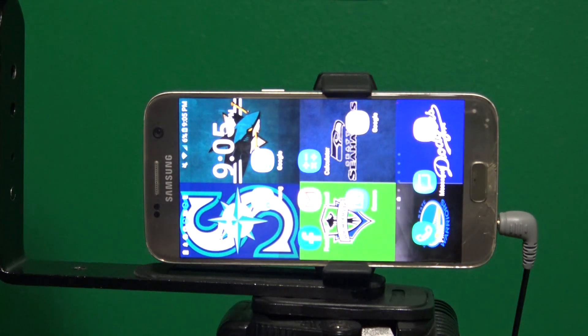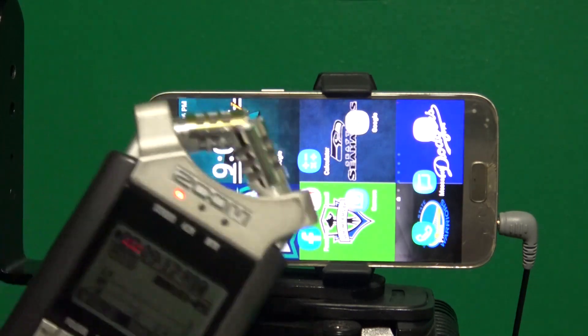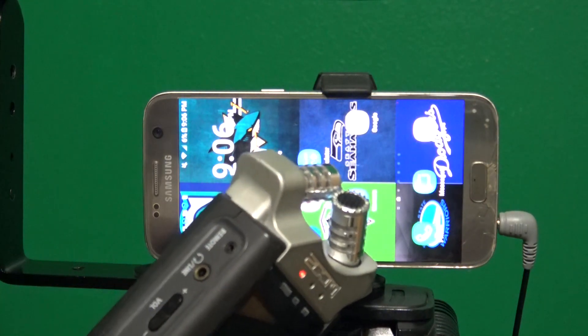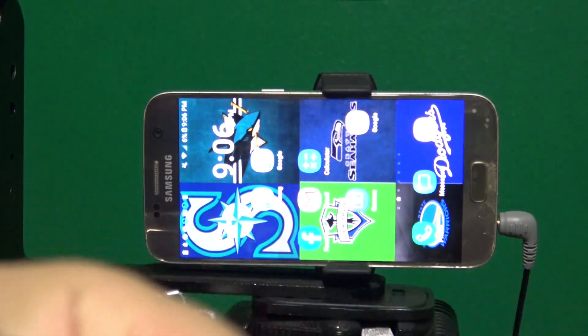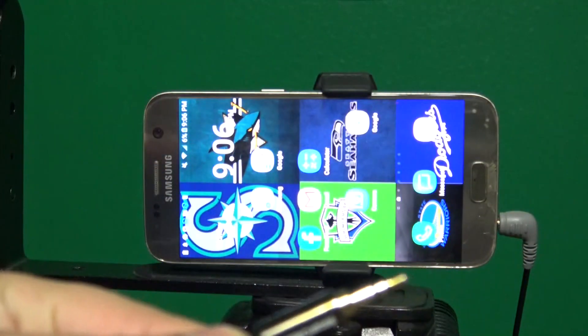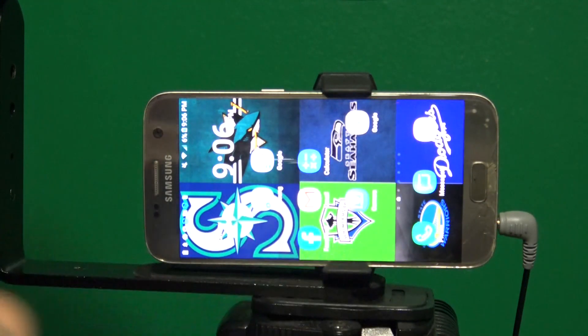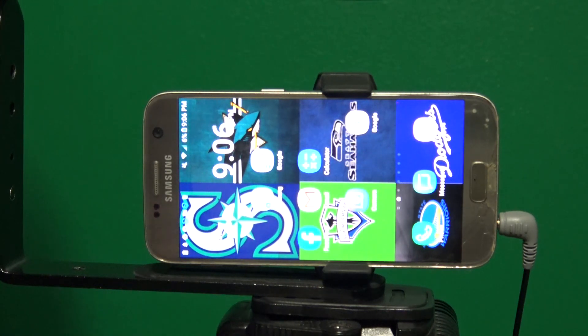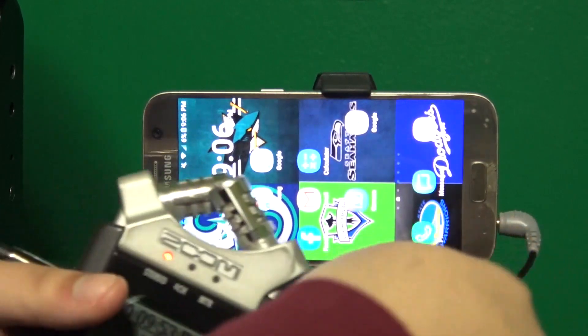Now I'm going to show you how to connect that little audio recorder to your smartphone. Grab your audio recorder. On the side of it you should see a line-in and a headphone jack adapter. Grab an aux cable and connect one end into the line-in. Make sure you have a high-quality aux cable. Then connect the other end to your adapter — make sure it's a TRRS adapter, not a TRS adapter, as TRS will not work.